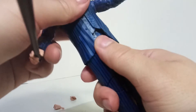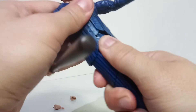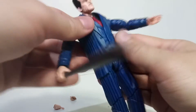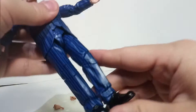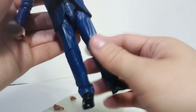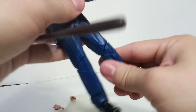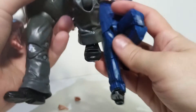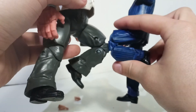There's no articulation in the fingers, unfortunately. He kind of does have an ab crunch joint - it might not move much, you might damage it if you try. There's rotation in the waist. The legs kick up about this high, and he can do really close to the splits - Hasbro was really getting good at that. There's rotation in the upper thigh and a really stiff bend in the knee.